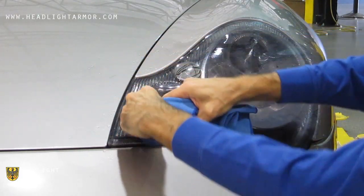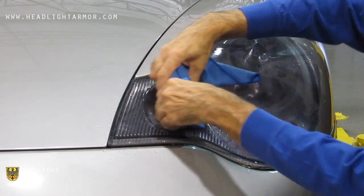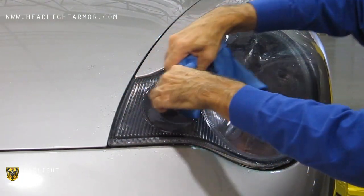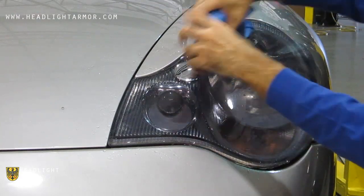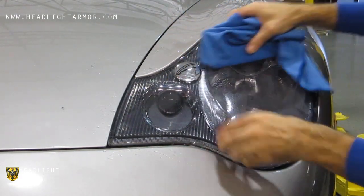Everything up until the transition into the oval part should be set at this point. From there, squeegee across to the middle of the main part of the headlight, then work back and forth across the headlight in short strokes.